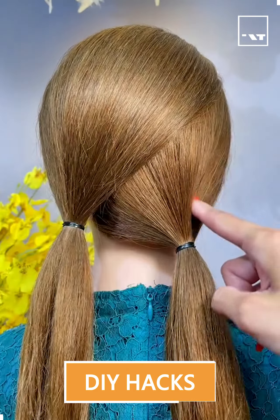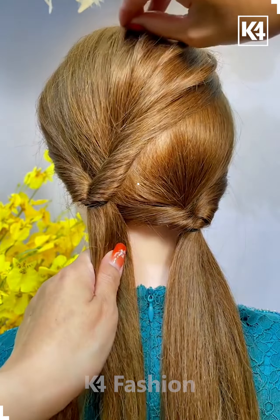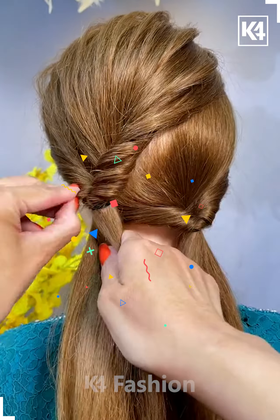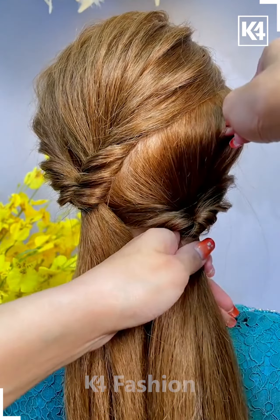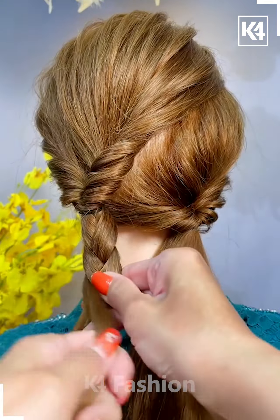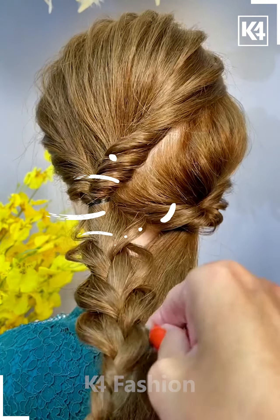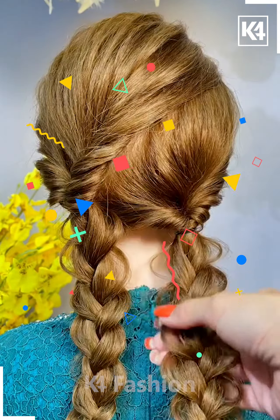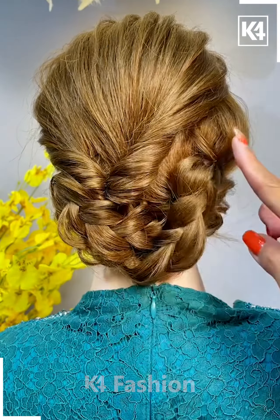Hello friends, we are back with another hairstyling video. This is how, after creating two ponies, we are trying to make patterns in the hair so that after rolling it further, this is the beautiful plaits look that we are giving. Now we'll move further, taking small parts of the hair and expanding it, so that when we do the same thing here also, we can fold it so that it looks like a nice cute bun.